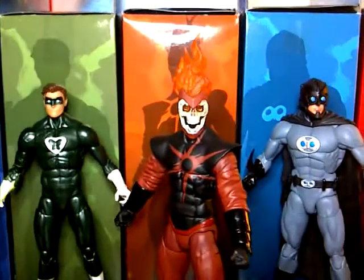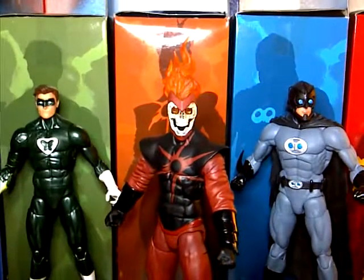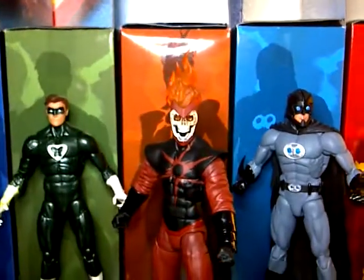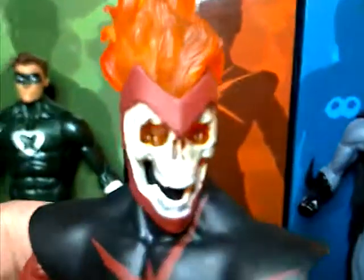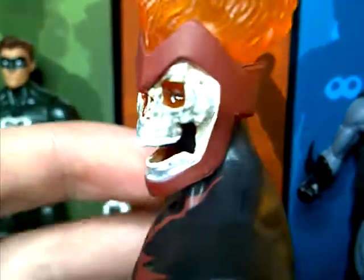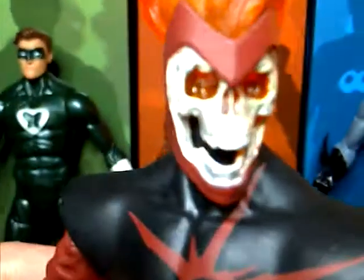Hey, what's up guys, this is Josh here and today I'm bringing you a review of the DC Collectibles New 52 Crime Syndicate Death Storm figure. Before anything, I'd like to mention that you can create a big giant silhouette with all the silhouettes from the different packagings — looks nice. I really like this guy, he reminds me of Ghost Rider. I'm a huge fan of skulls and this guy just looks crazy.